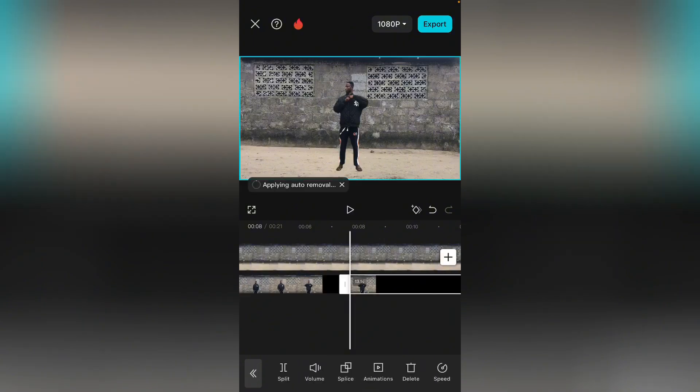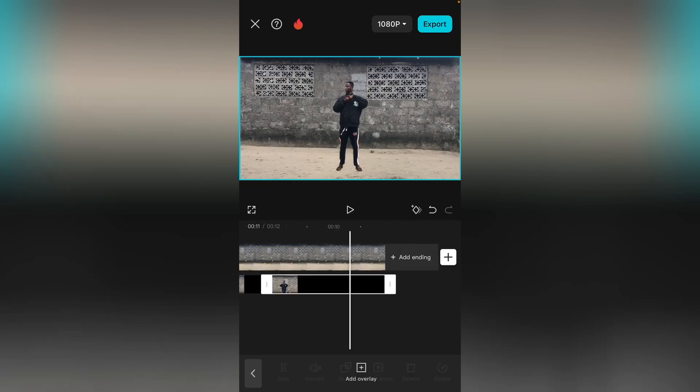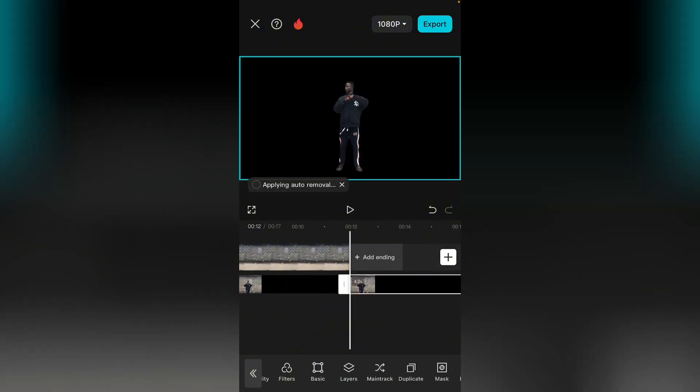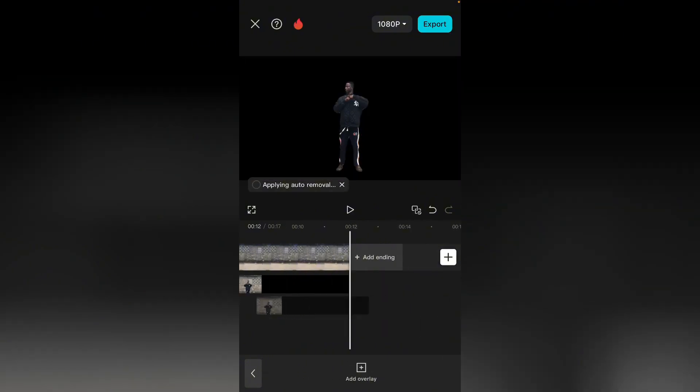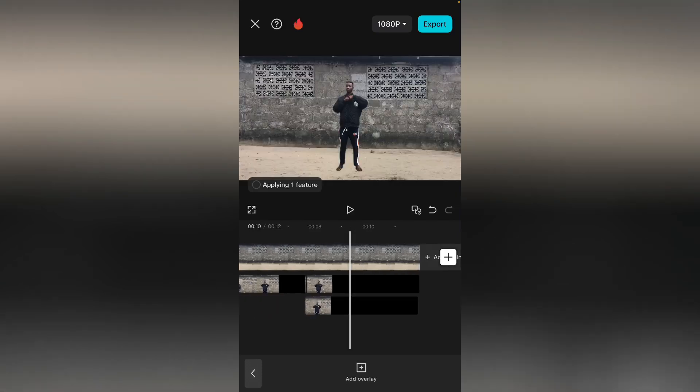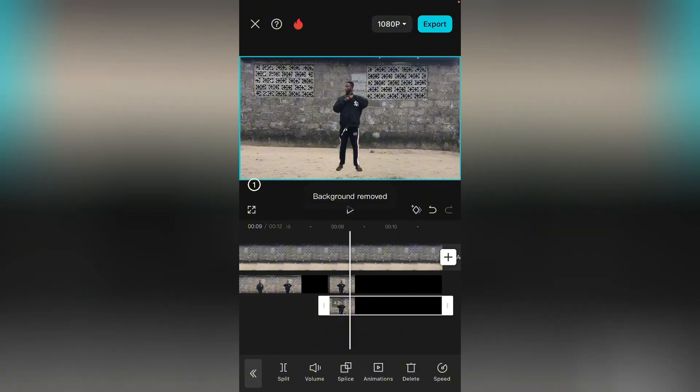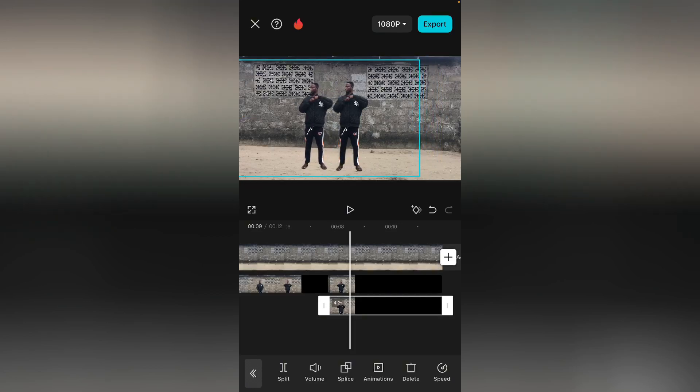At this point we are going to split it from this point. Split. Now select this one that we split — let's duplicate it, go over to duplicate. Bring it under this one — it should be under. Good. Make sure it's under. Now tap on the second one and drag it to the side like this, and you can resize it a little bit.